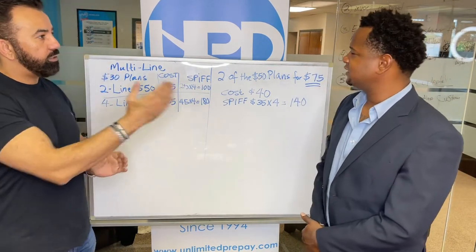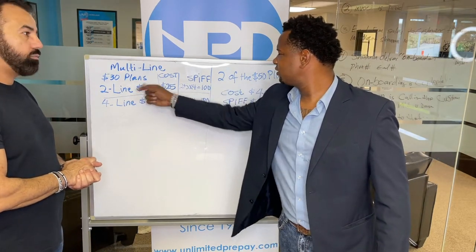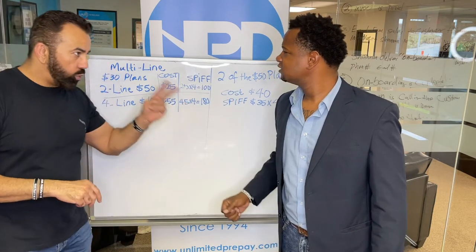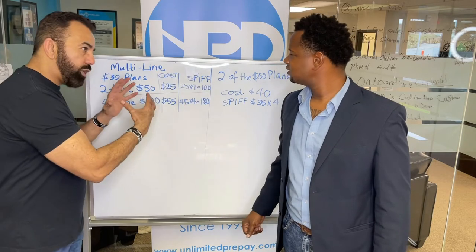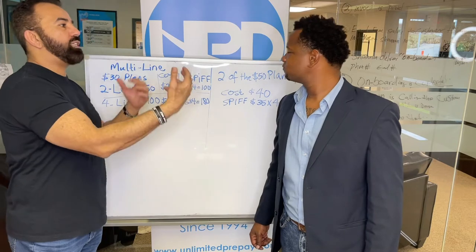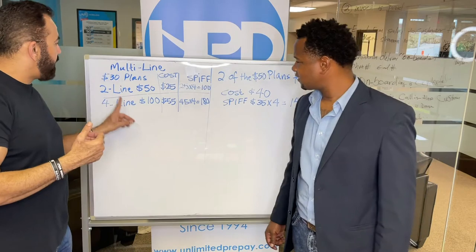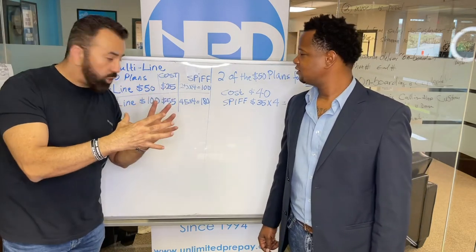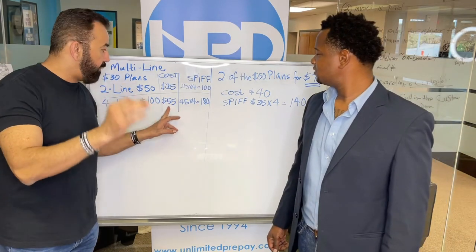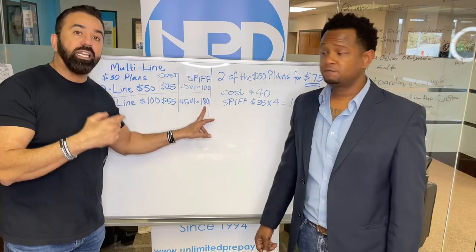So let me understand this right — for the multi-line you get $30 plans for two lines or for four lines? For the two lines, when you combine the two $30 plans together it becomes $50 — you're getting $5 off each line making them $50. The four lines are the original $30 plans; when you combine them together it comes to $100, your cost on the activation is $55, and you make $45 times four because it's four months, making a total of $180.